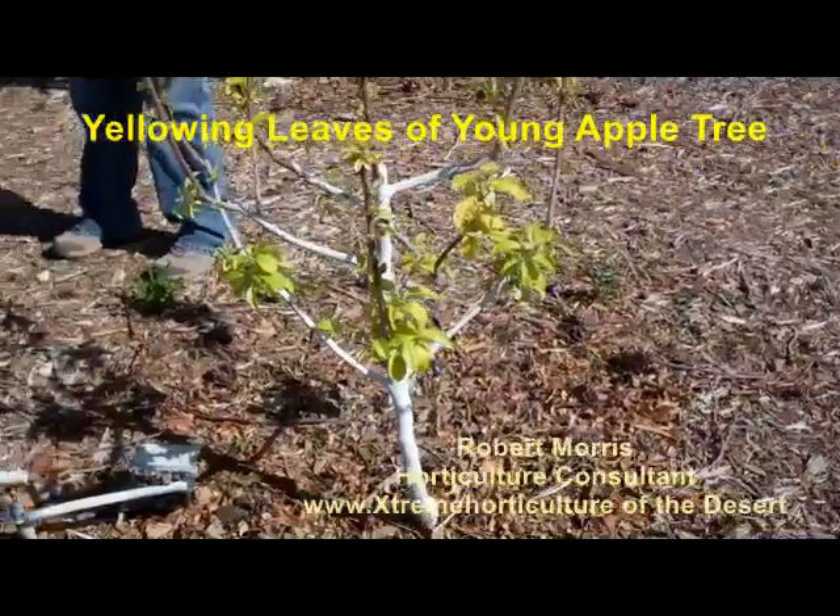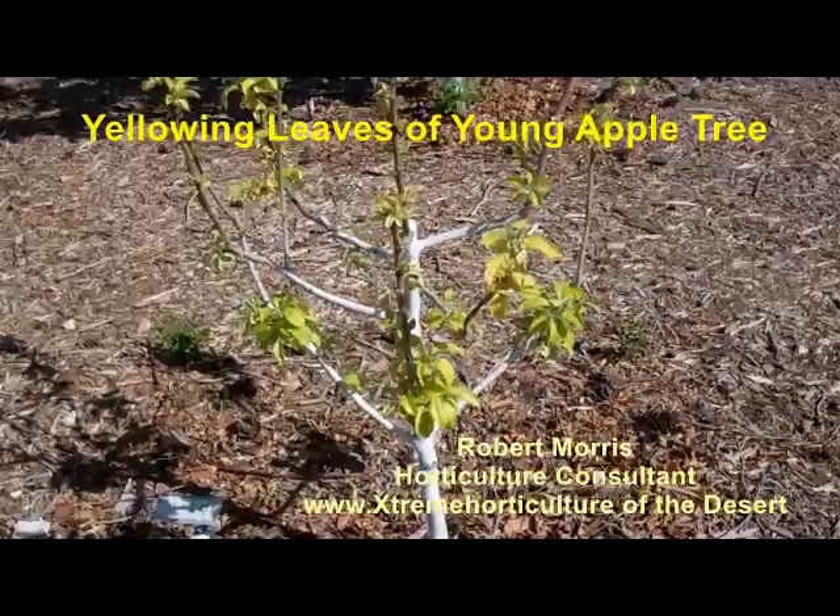This is a new tree we put in — a new variety we're testing. This is Tiedemann's late apple, a late orange apple on M111 rootstock.